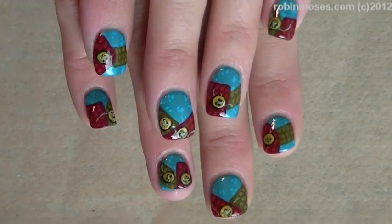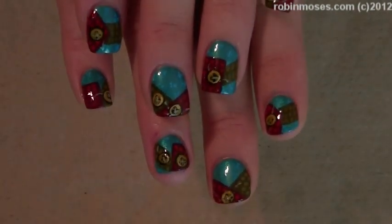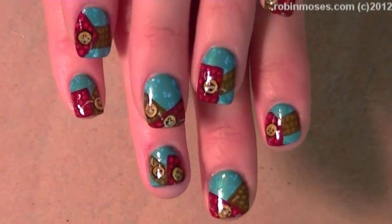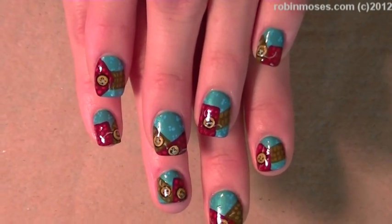If you try these, please show me at Robin Moses Fan Page on Facebook. I hope you can see these really well — they're really, really cute and they look like little quilting nails, that's what we decided. I hope you guys like these and learned something new, and I will see you back with more. Bye!